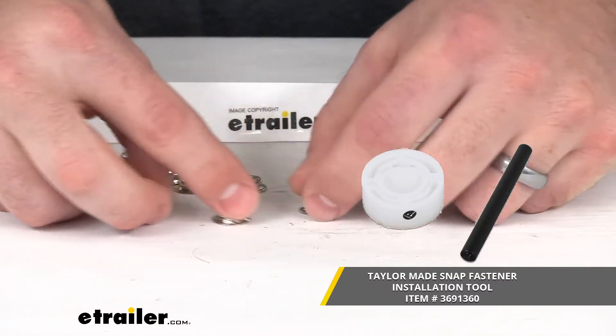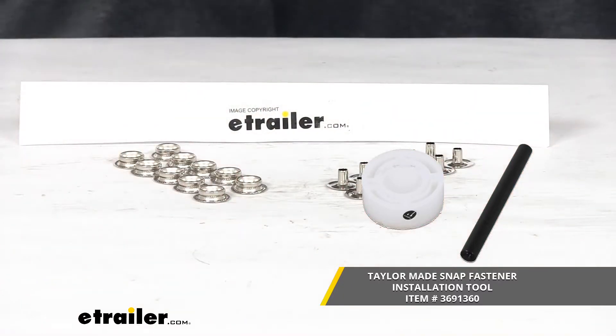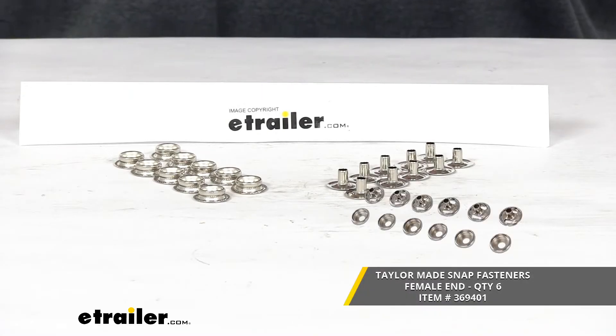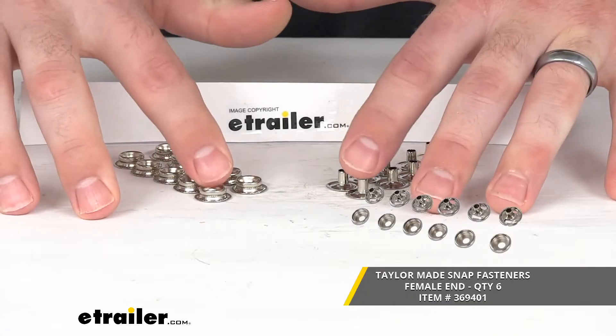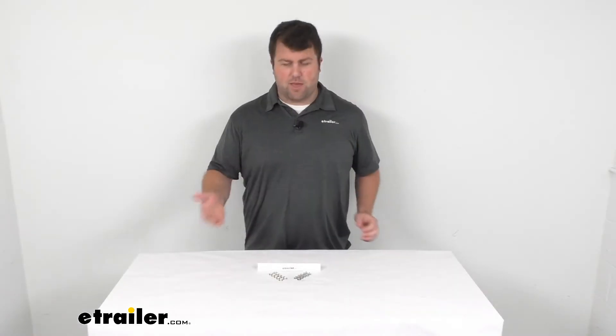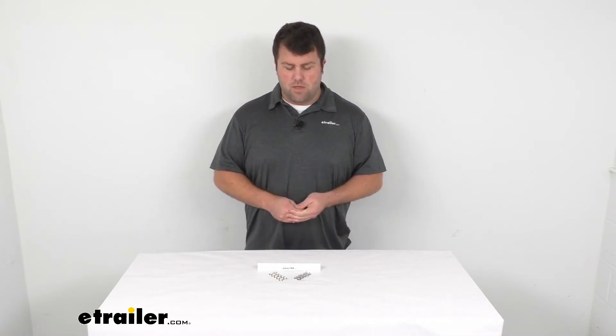Now, keep in mind, even though this does have two pieces, this is just the male side. So you will also need a female end to make sure that the two pieces stay together — whether that's a fabric female snap end like you see on the screen there, or maybe another female end that's on the side of your boat so that your cover can snap to those.